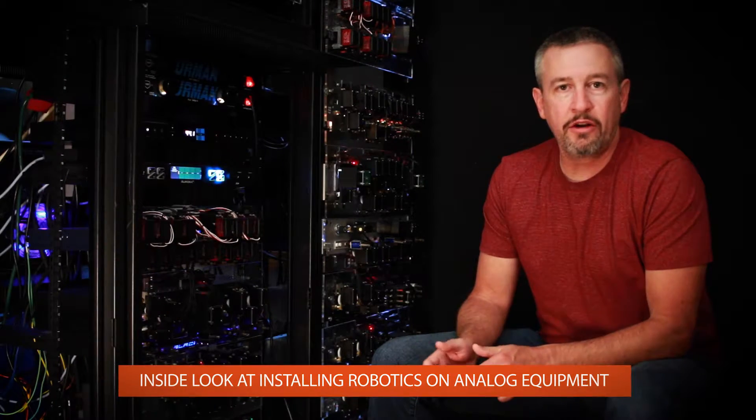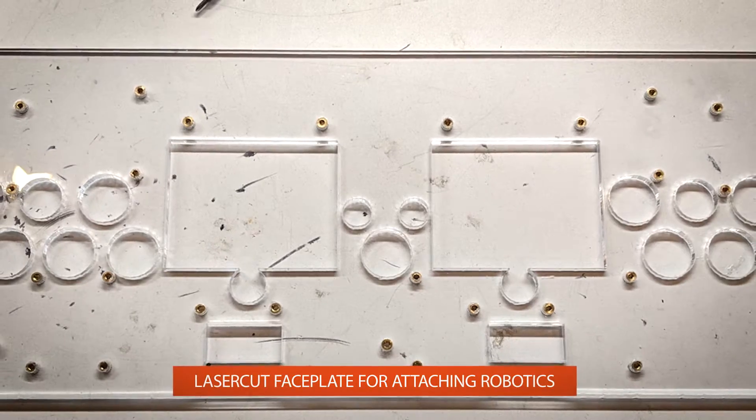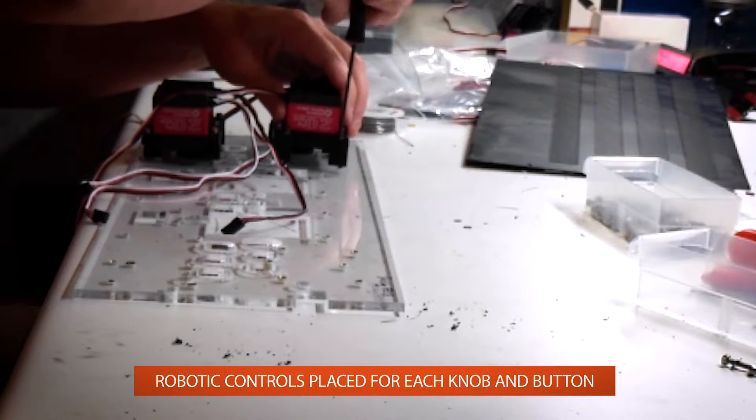Hi, this is Chris with AXS Analog, here to give you an inside look at how we install robotics on analog equipment. We first laser cut a faceplate where the robotics attach. Each knob and button has its own unique control that syncs with the Analog Matrix plug-in.